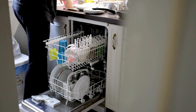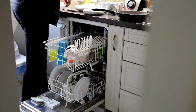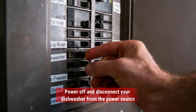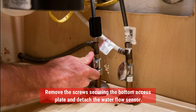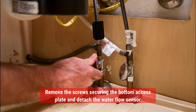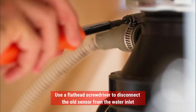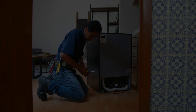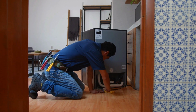Replace the water flow sensor. Rarely, the IE error could be due to a faulty water sensor and not an actual supply problem. Follow these steps to check the water flow sensor. Power off and disconnect your dishwasher from the power source. Remove the screws securing the bottom access plate and detach the water flow sensor. Use a flathead screwdriver to disconnect the old sensor from the water inlet. Install a new water flow sensor and reassemble everything. If you're uncomfortable replacing the sensor yourself, you could always contact a qualified technician.